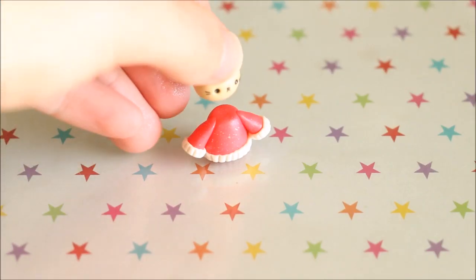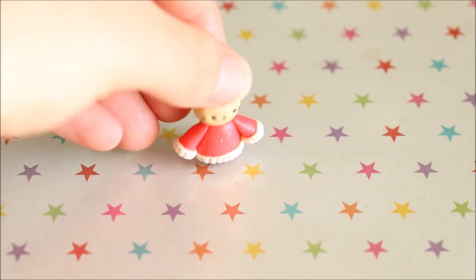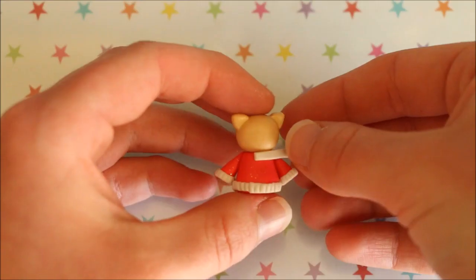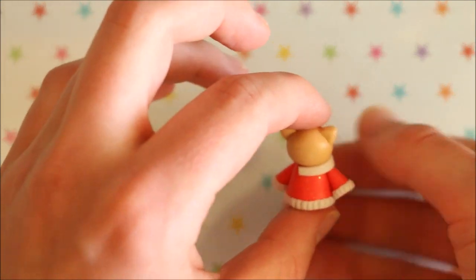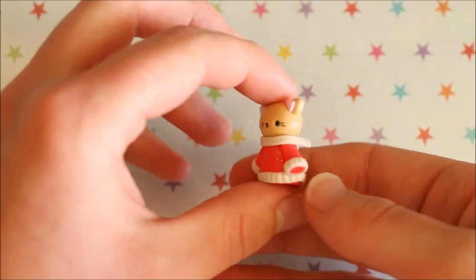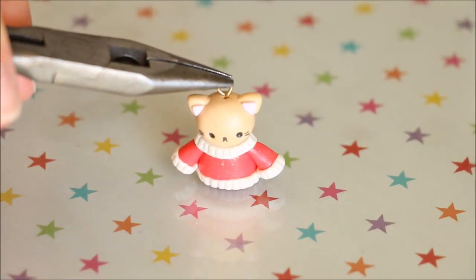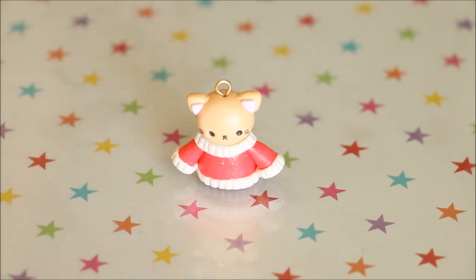I then took the sweater and the cat and positioned them both together. Next, I added some more pearl coloured trim on the jumper just around the neck. At this point, I also added my eye pin because I thought it would be easier than adding it on later when there's more details.